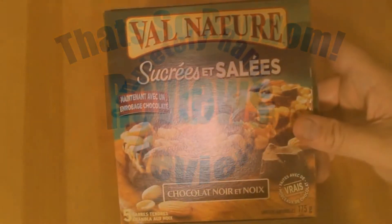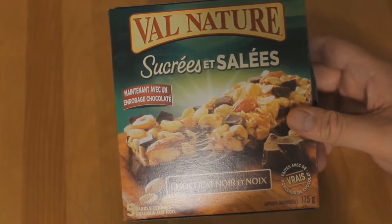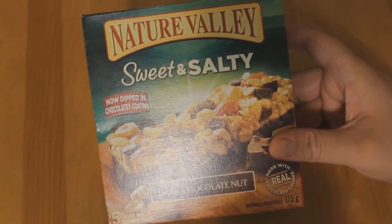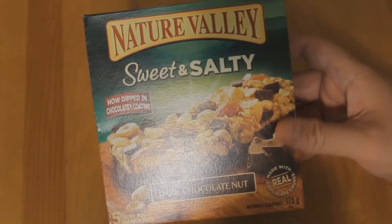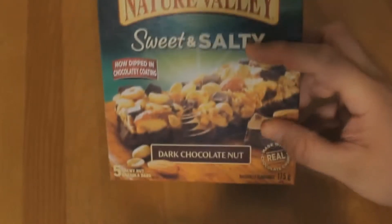Assalamu alaikum, my name is Abdul Kareem and today we're going to be reviewing Nature Valley's — okay I can't read that, it's French. Let's go to the English side: Nature Valley dark chocolate nut. Now I know we did one before that was dark chocolate, but the differential here is it says 'nut.'